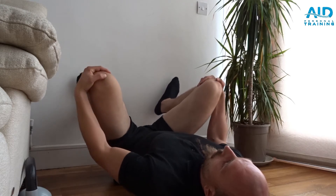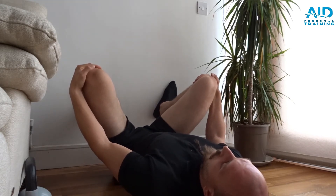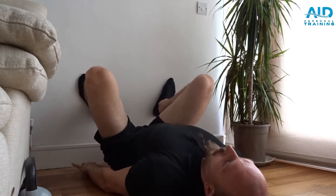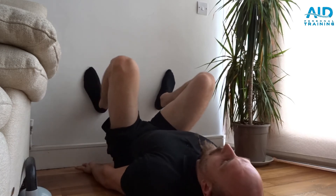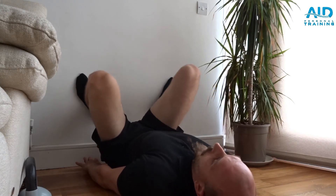From here, grab, pull, release, and let's go more. Once we get to a nice point where we cannot go lower.